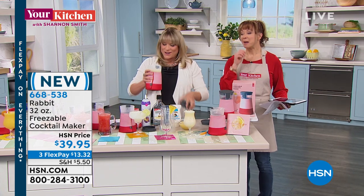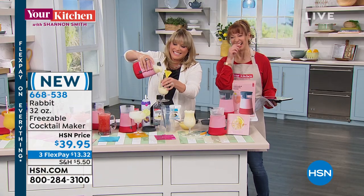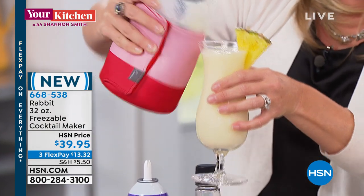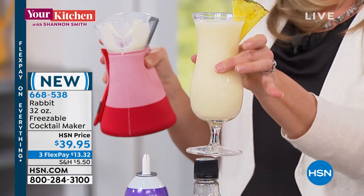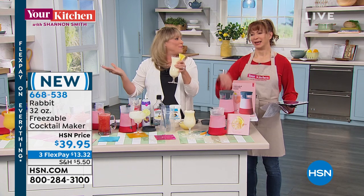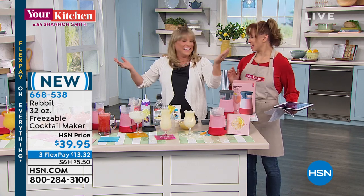That was our frozen margarita — you've got to use the little stirrer. And this is our frozen piña colada. There we go — I'm not going to spill that one. Frozen piña colada, my friends. What's a spill amongst friends? If there's a drink involved, somebody's going to spill something — at least at my house.